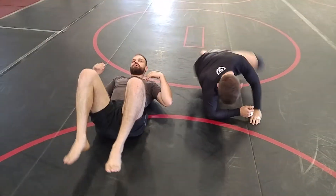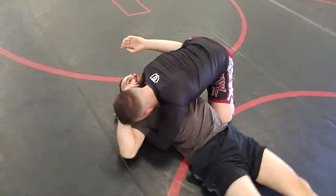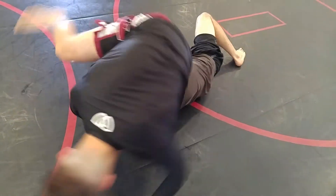All right, one more. Float with it, float with it. Don't try to fight it. Float with it. There it is. Yes.